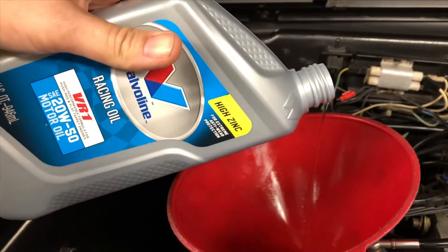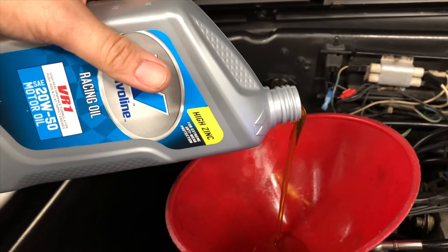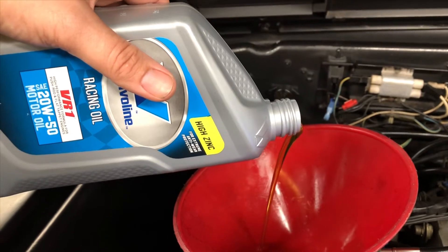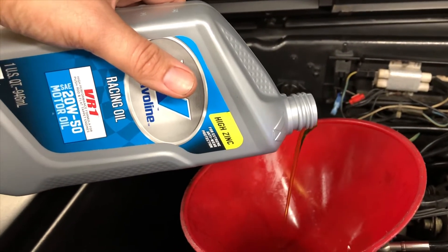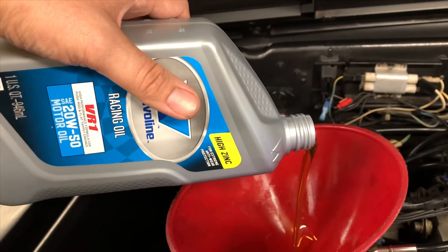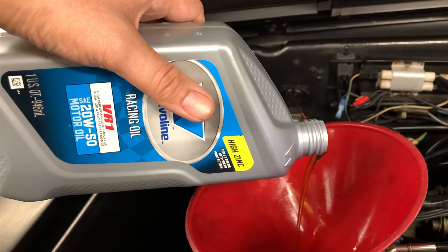Make sure you get the conventional VR1, not the synthetic. I don't recommend using the synthetic on the DeLorean engine unless you've done some extensive engine restoration on it — you'll just invite more leaking from the seals.